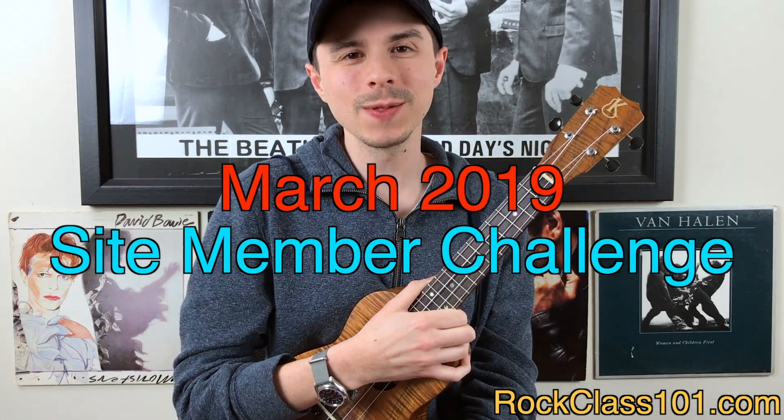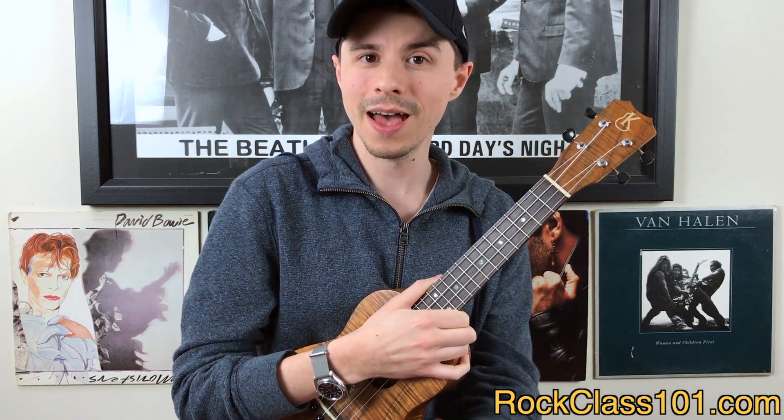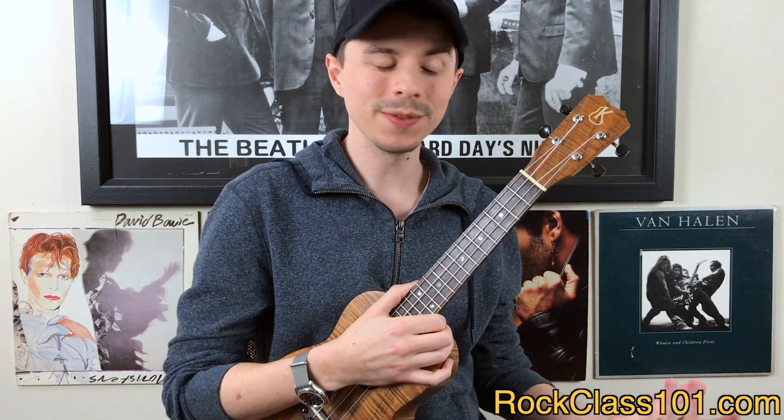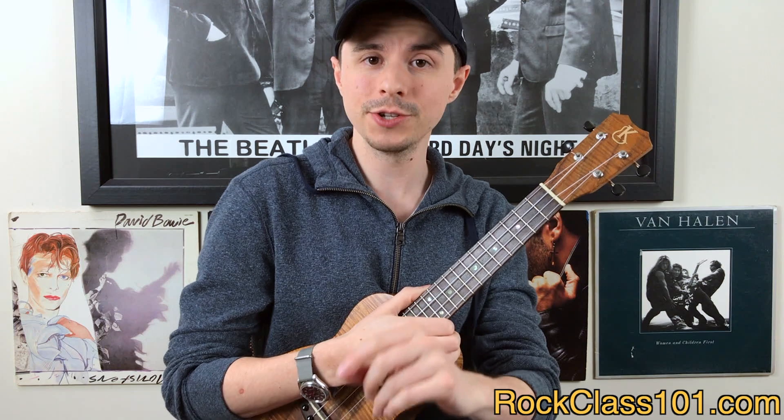Hey guys, this is Andrew with rockclass101.com, and in this video we're talking about our March 2019 Site Member Challenge, which is Irish-themed. So for this month, we've got three really awesome tunes that you can choose from. So let's go ahead and jump into them.